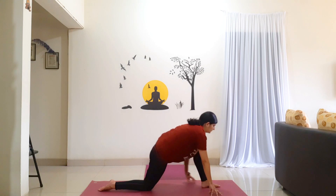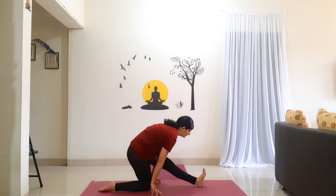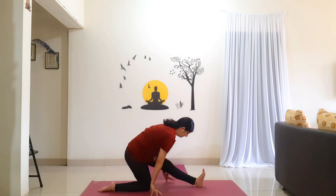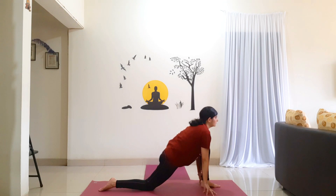Slowly walk your hands back, shifting your hips back, stacking it over the right knee. Straighten your left leg, come on to your left heel. Hold for 5 counts: 1, 2, 3, 4, 5. Shift forward, bend your knee. Walk your hands to the side of the foot. Hold for 5 counts: 1, 2, 3, 4, 5.